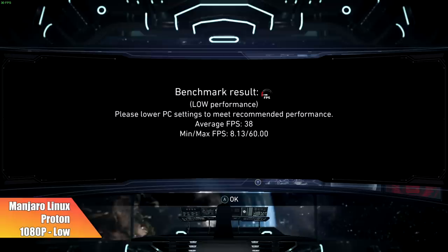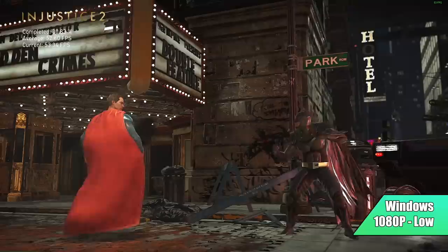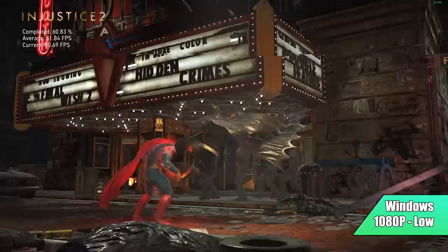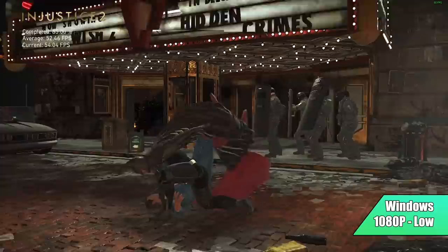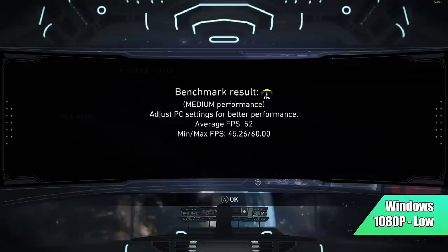In Manjaro Linux running Proton, we got an average of 38 FPS at 1080p low. Running the same exact settings in Windows, it's already running better — this APU doesn't have the Proton compatibility layer to get through. In Windows at 1080p low, we got an average of 52 FPS versus Proton's 38. So Windows takes the win here. But I did run into some games that ran much better in Proton — like The Witcher 3. I was very surprised by this one.